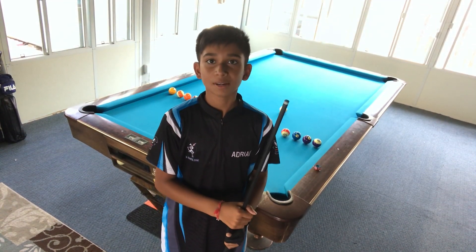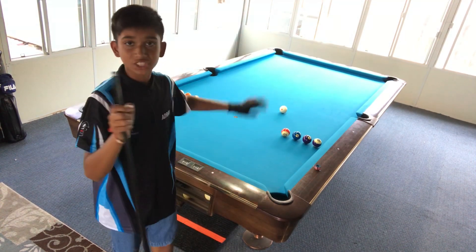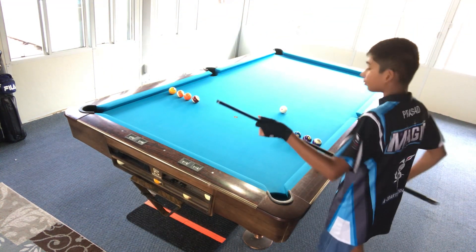Hi, my name is Adriel Prasad and I'm going to be doing a drill today. In this drill, I'm going to be having four balls on each side and working my way out. And now let's begin.